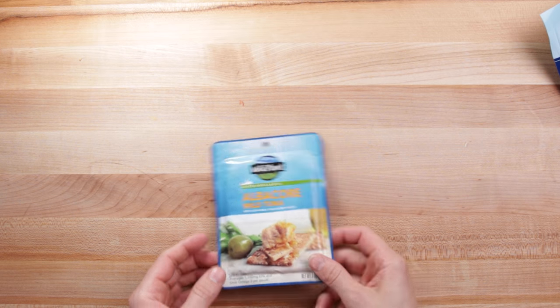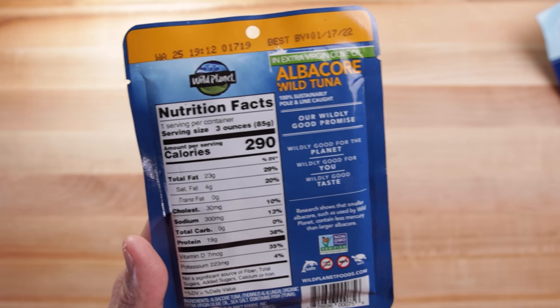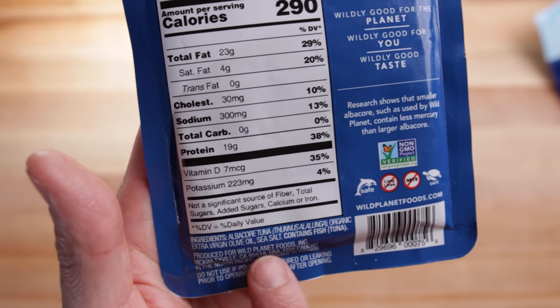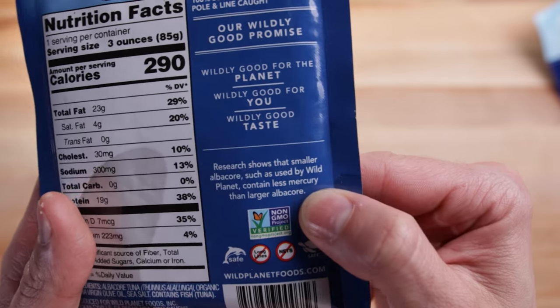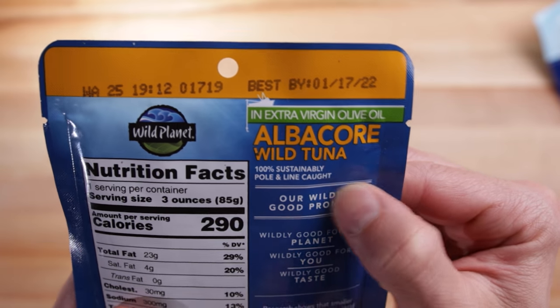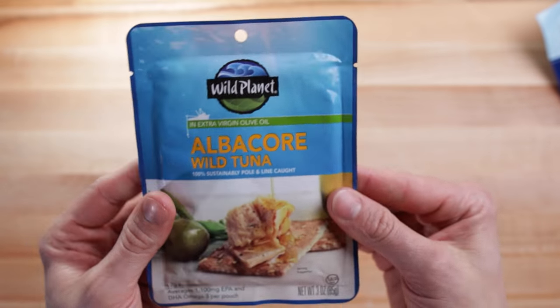This next one I wouldn't do all the time because tuna can have heavy metal issues — mercury particularly. This one is just olive oil, sea salt, and tuna. I'd actually prefer it was just tuna and sea salt because olive oil can sometimes be suspect. This one looks like it's got all the certifications — pole and line caught, 100% sustainable. As far as tuna goes, this is going to be better than what's typically in the can.